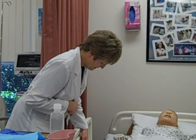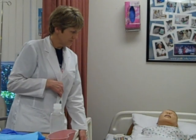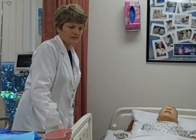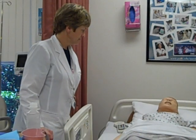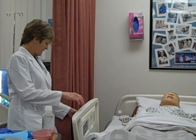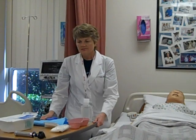I've explained the procedure. I'm going to provide safety and make sure that I provide privacy. I am going to raise the bed so I don't hurt my back. I am going to put the side rail down and bring my supplies over.